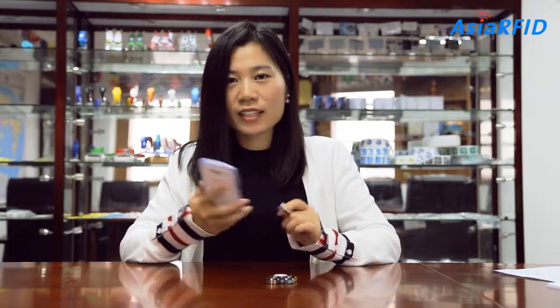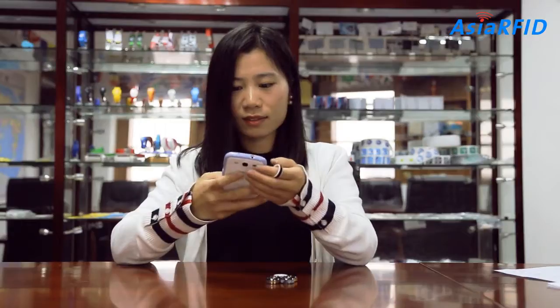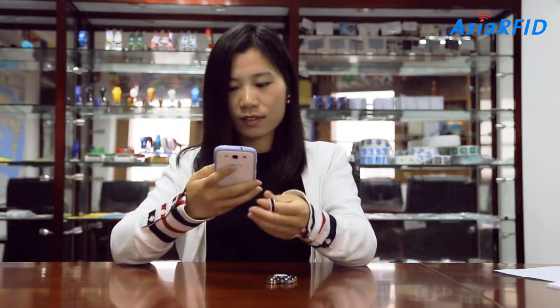Of course, I will program my NFC name card in this frame, and use NFC tools. Then you scan this NFC.